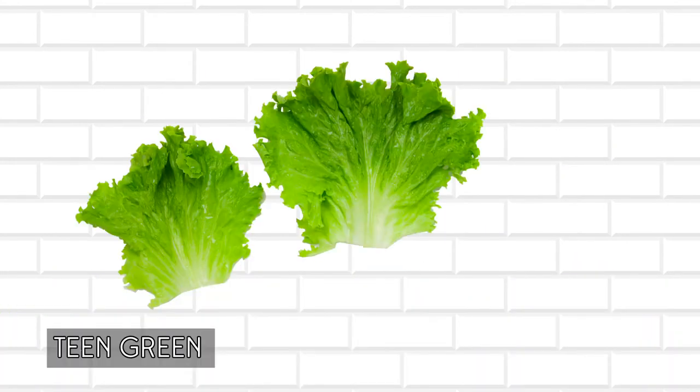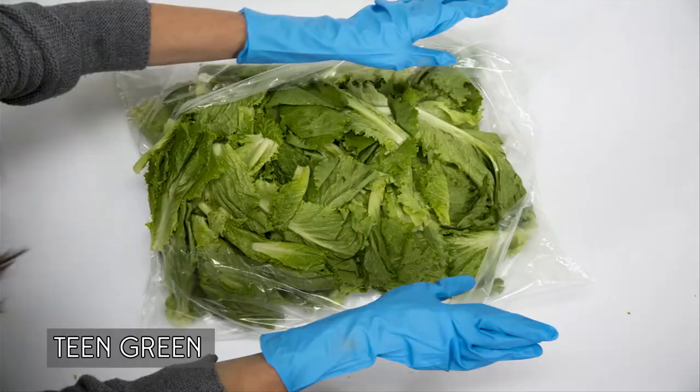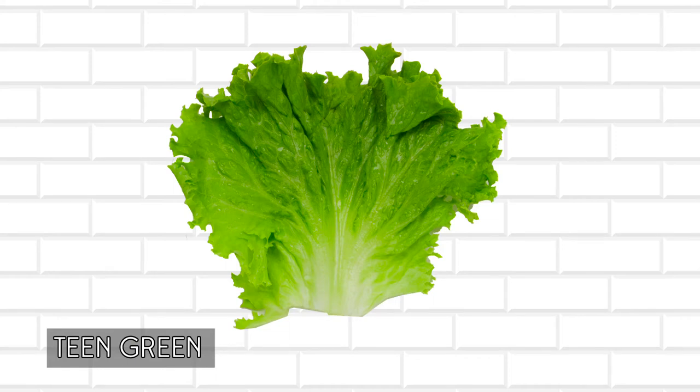Teen Green is a young, tender green leaf variety that is packed loosely in a two-pound bag on a form and fill machine. Teen Green is harvested young to minimize the presence of center ribs.